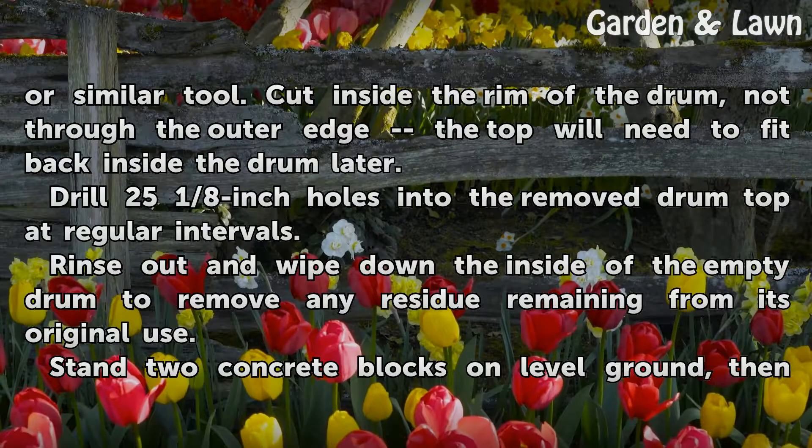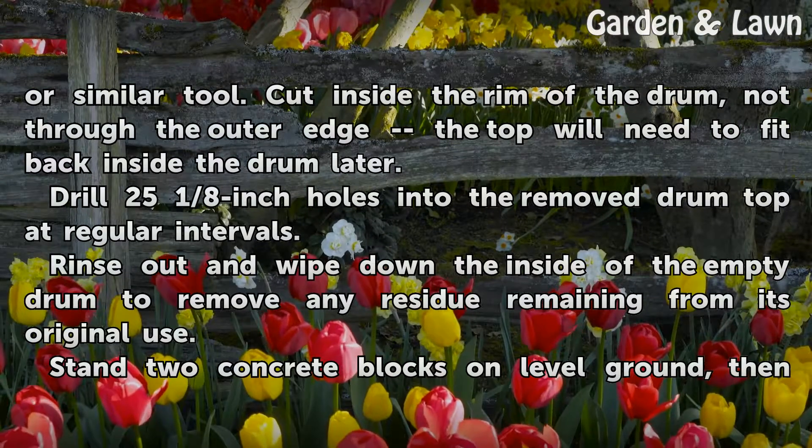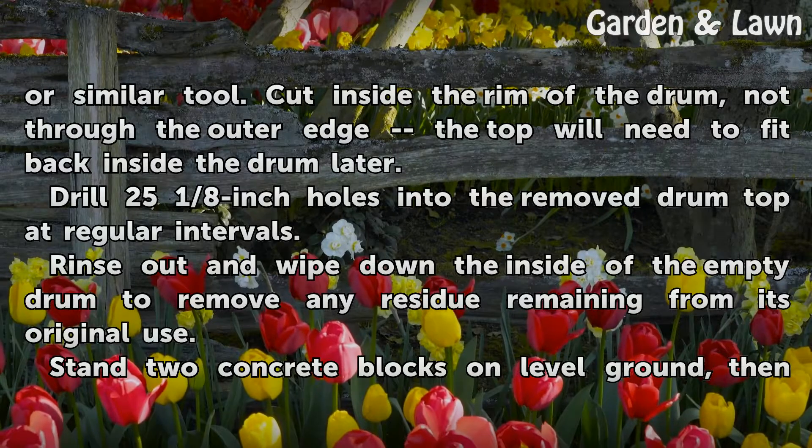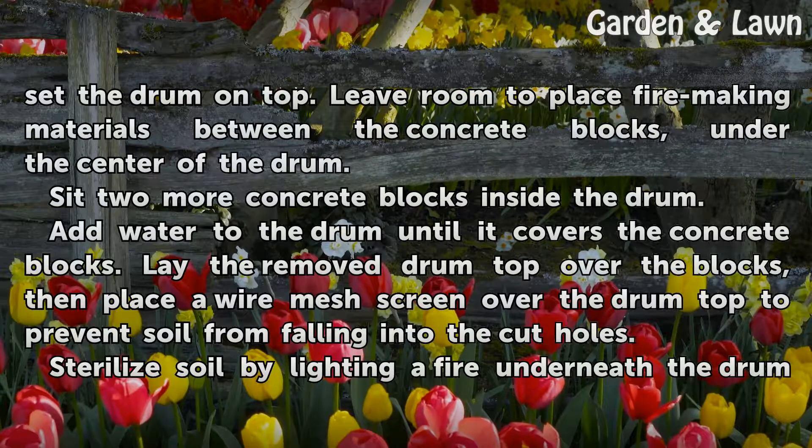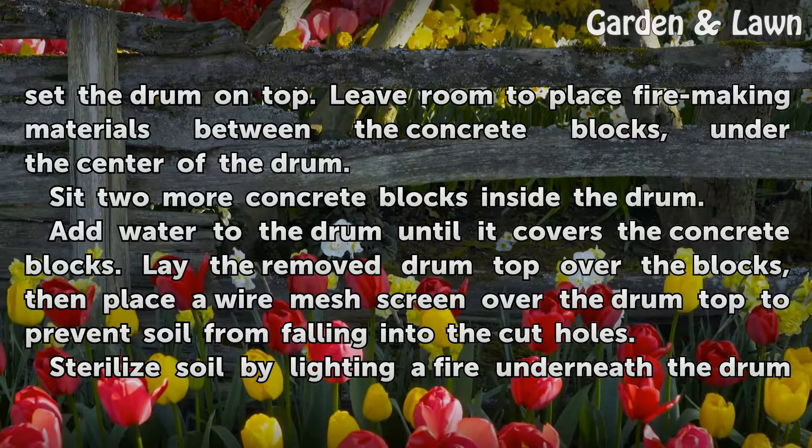Rinse out and wipe down the inside of the empty drum to remove any residue remaining from its original use. Stand two concrete blocks on level ground, then set the drum on top. Leave room to place fire-making materials between the concrete blocks, under the center of the drum.